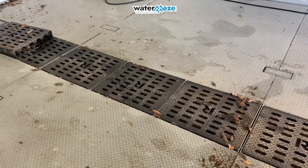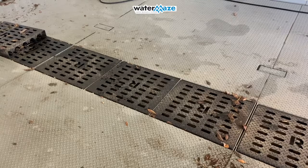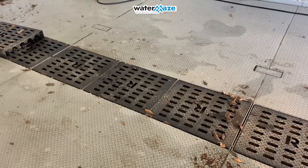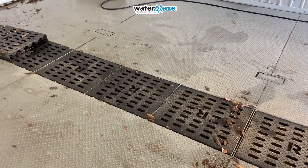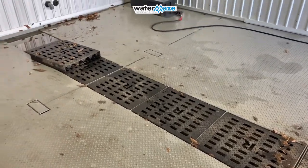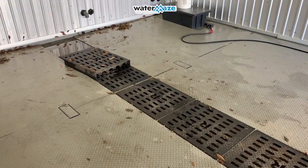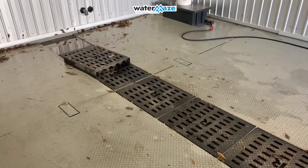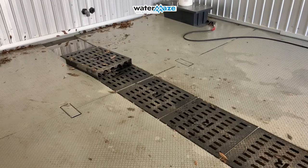On this wash rack we have a slope on either side sloping to the center where we have our trench, which can be easily maintained by removing metal covers that allow debris to go inside. You will have to maintain the trench at all times when it gets full of debris, and on the very end down there is where the water exits via a pump that pulls it out.